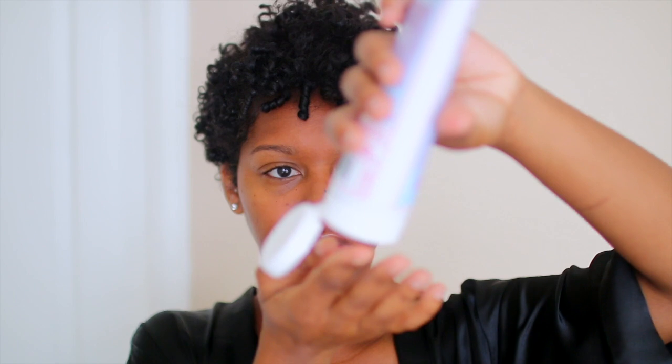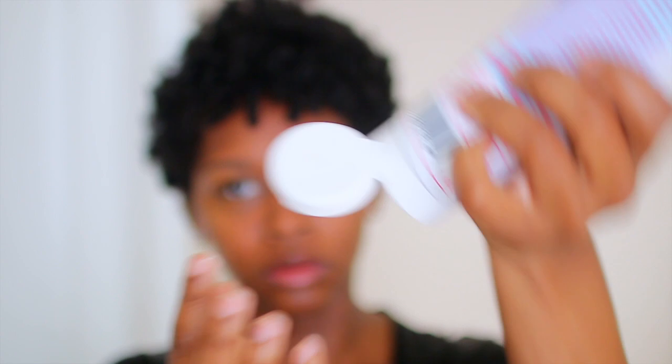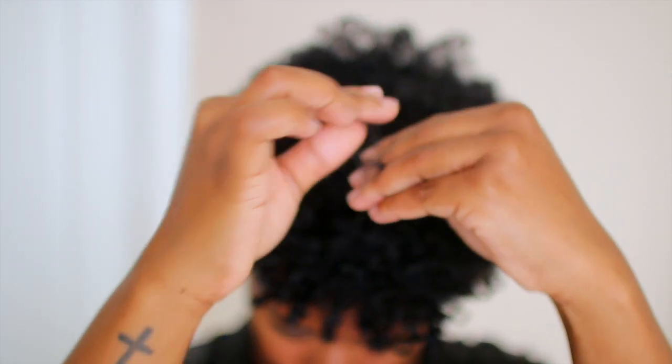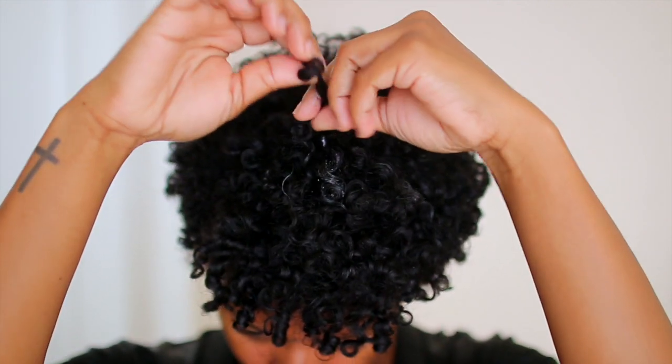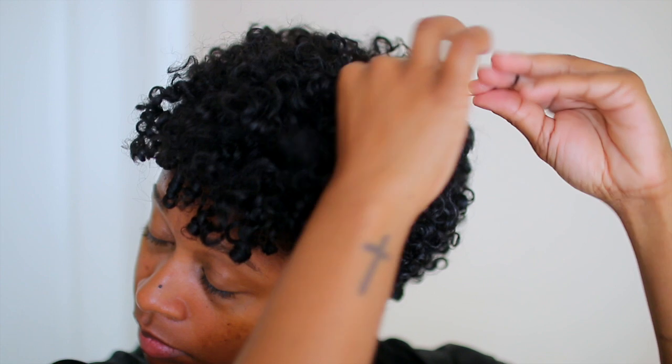Now I'm going to take my Pillow Soft Curls — this is actually the product I use to style my hair. I recommend using the same product you use to style your hair, because all you're doing is refreshing those curls by reactivating the product, without taking a spray bottle and saturating your hair. I used to do it that way, but I found this method better because you don't have to worry about your hair getting all wet and product dripping all over your face. This way also adds more moisture to your hair.